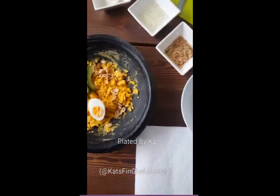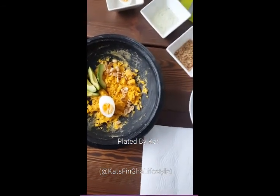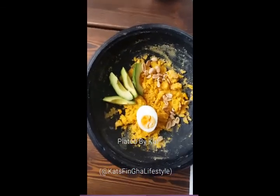I have all my prep done. It's very important when you want to plate in a fine dining style to have everything done, because you have to keep the temperature of the food up and at the right temperature so you can serve it.